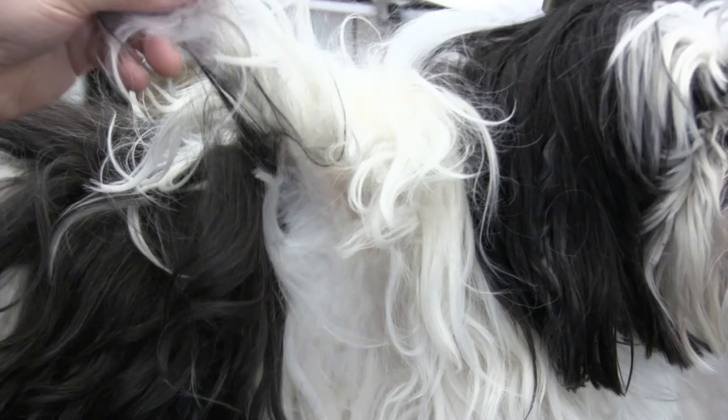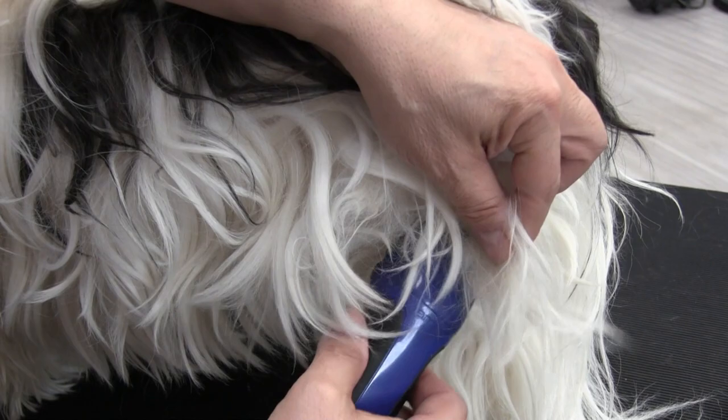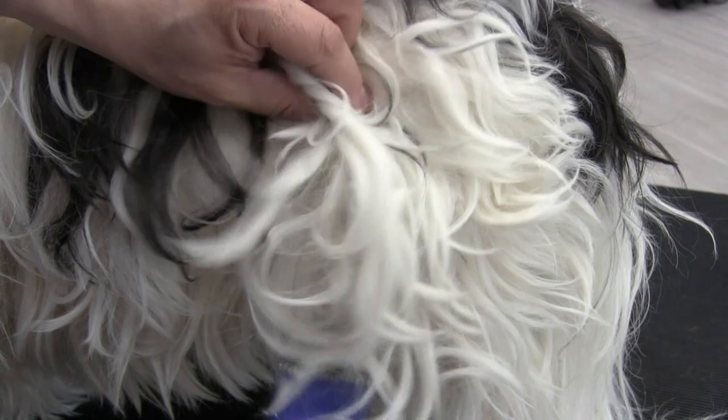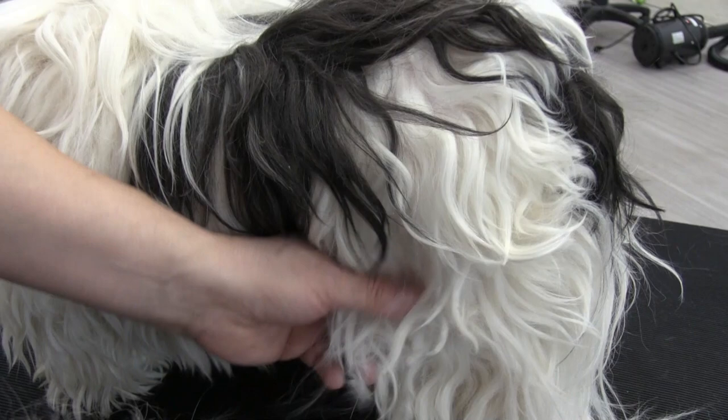Using this remedy is a lot easier on the dog. We don't have to yank on him with a slicker brush or a comb or use a mat splitter — we are simply just cutting and splicing through the mat using our clipper. Again, the goal is to leave as much top coat over so that we can cover up that shaved-out area.